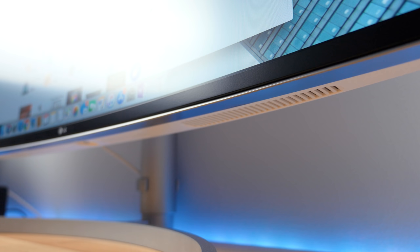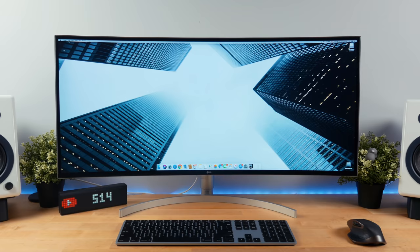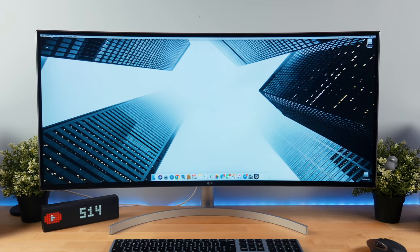This device also comes with built-in dual 10-watt speakers, which are Bluetooth compatible, and they're located under the display. Surprisingly, it sounded really good for monitor speakers — there was a decent amount of bass and a degree of richness to the sound. These are probably the best monitor speakers I've ever listened to, and here's a quick sound test for you guys.